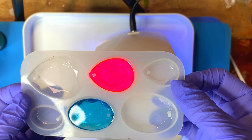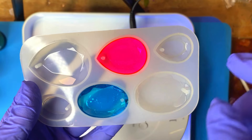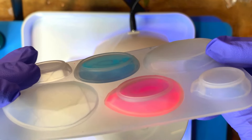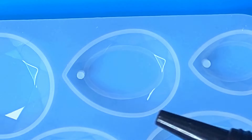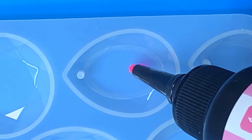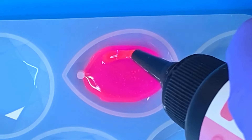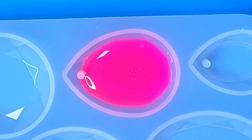UV resin — the UV light — when you're curing it, it doesn't like to cure thick amounts of resin. These pendants are four millimeters deep, so I had to do two layers of resin. Two millimeters of resin deep was the magic number for me. So keep that in mind if you're going to make a project like this — with this UV resin in particular, don't pour more than two millimeters deep per layer.